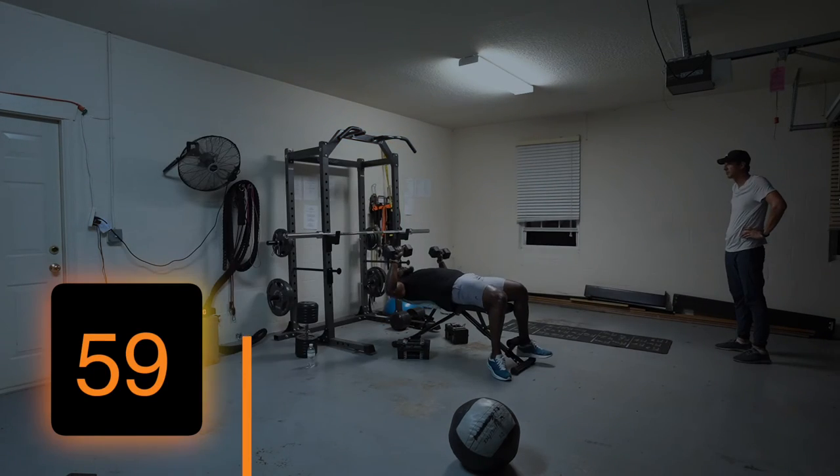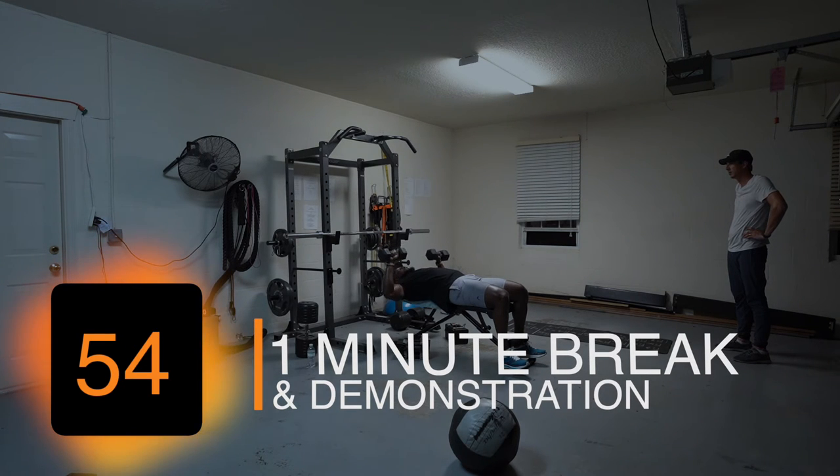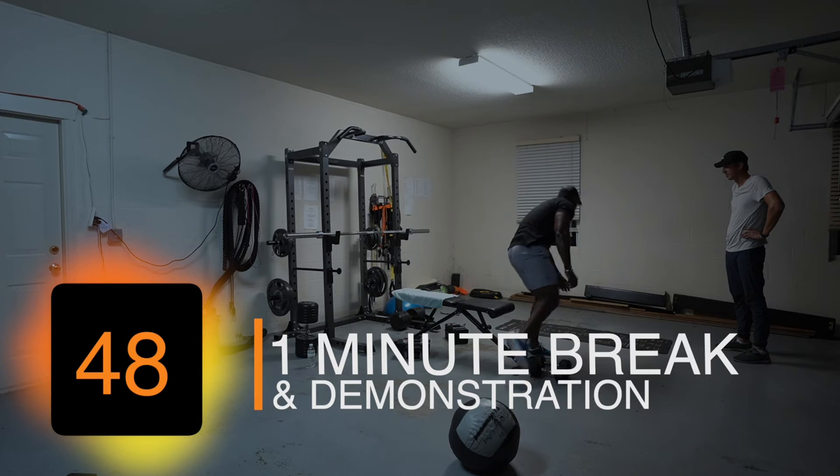Flat on the bench, arms at 90 degrees, press up, bring them together, back down to 90. Alright, so you're just gonna do this for 40 seconds and then over here.